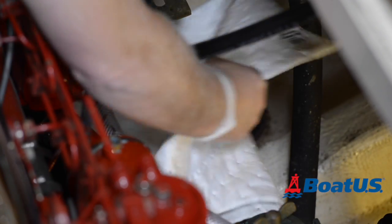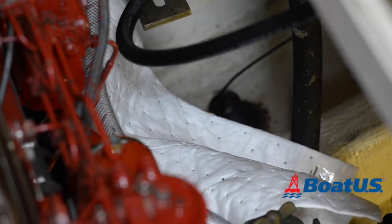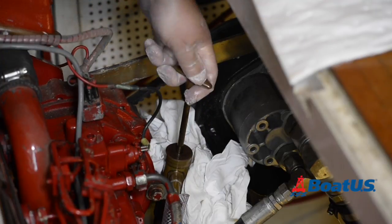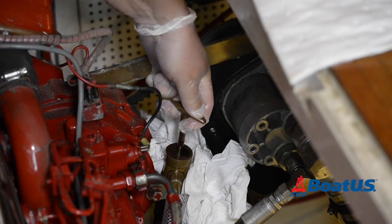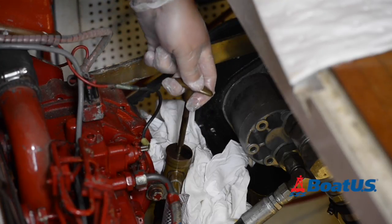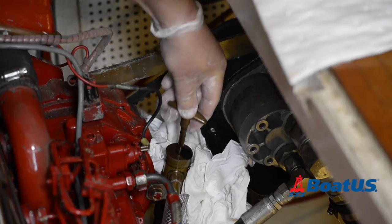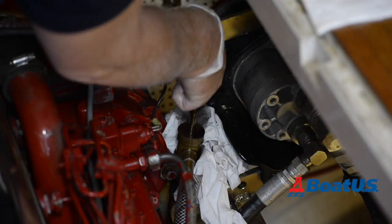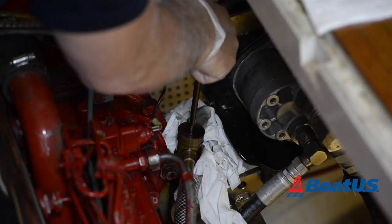No matter how careful you are there's a chance that you're going to spill some oil, so a good amount of oil absorbent pads is a great idea. I have a manual pump built onto the side of the engine. Another option is to use an oil change pump which goes down the dipstick hole and sucks the oil out that way. Either will work, but we need to keep pumping until all the oil is out of the engine — until you hear gurgling and can't suck any more oil out.